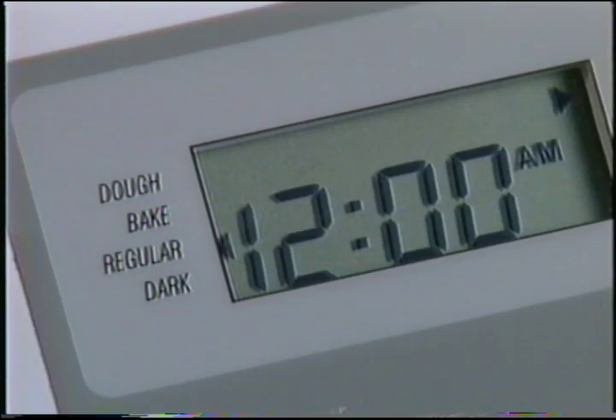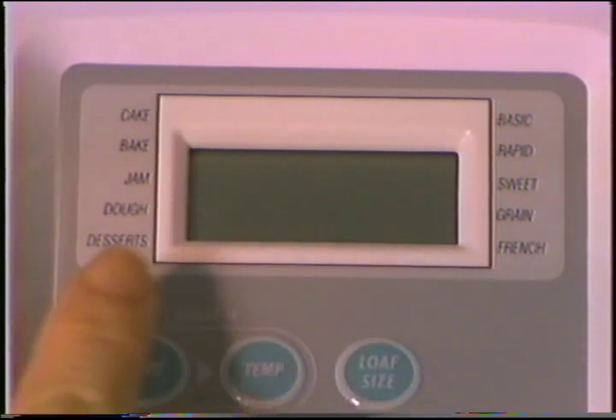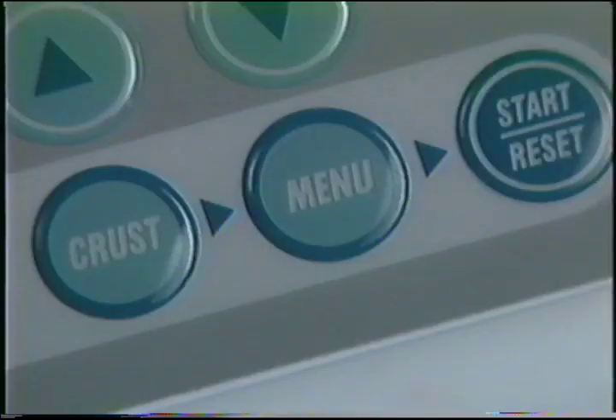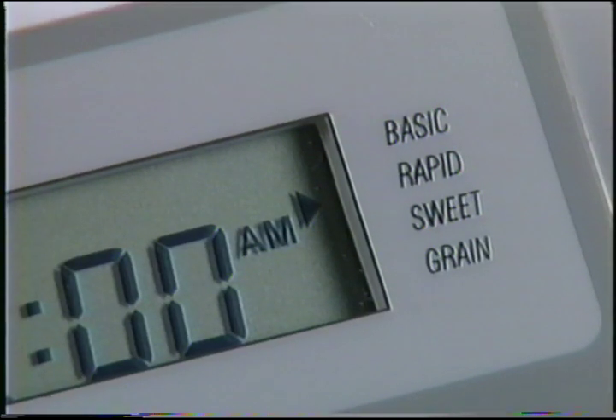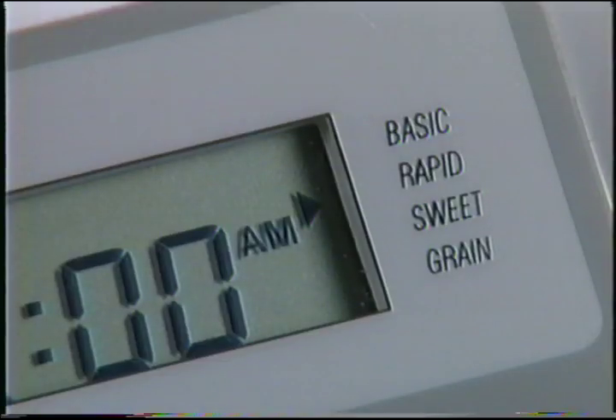The settings include a dough setting, a bake setting, and a crust selection for regular or dark crust. If you have the deluxe model there are additional settings for French, cake, jam and desserts — check your use and care manual for instructions and recipes for those settings. The basic setting is for breads with white flour as the main ingredient. Press Menu to move the arrow to other selections. The rapid bake setting will produce bread in just under two hours — great when you want bread ready for last-minute dinner guests. Check your recipe book to see which recipes work on the rapid bake cycle. The sweet setting is for breads with large amounts of sugar or other ingredients sensitive to higher temperatures, like cheese or chocolate.